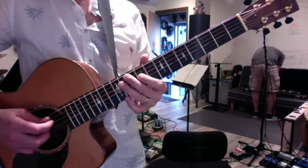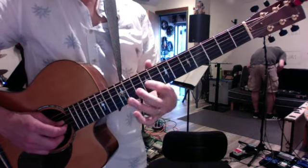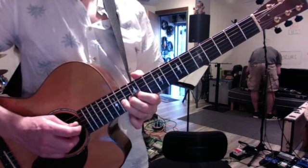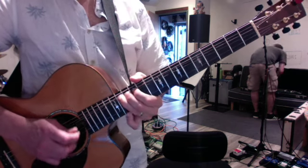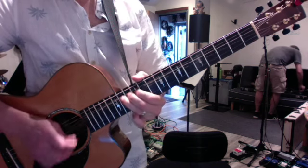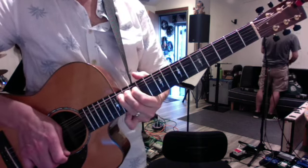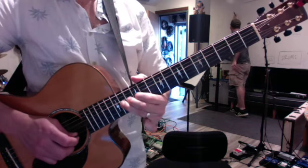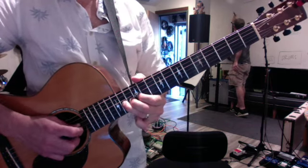A handful of bending exercises. The first thing is to take the G string with your first finger at fret 12 where it's nice and easy, and do a full step bend, then stop it and do a second. I'm stopping it with my pick. You can also do half steps and teach yourself how to sustain whole steps.